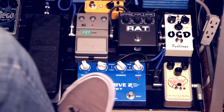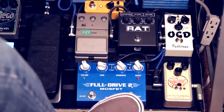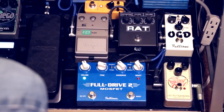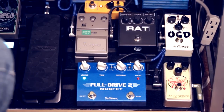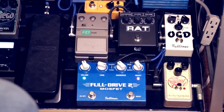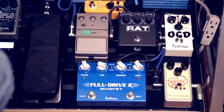Now we're going to do the Full Tone Full Drive 2, which is my second stage overdrive — second and third stage overdrive, depending on the setting that I'm playing. So that's the Full Tone Full Drive 2.